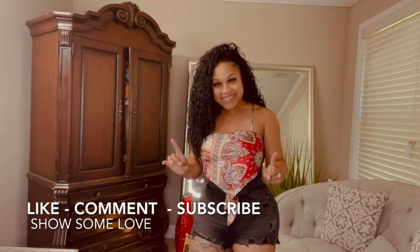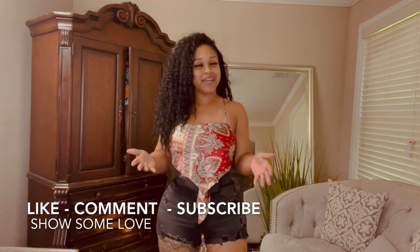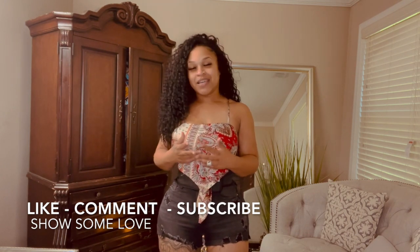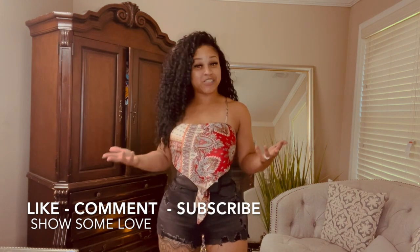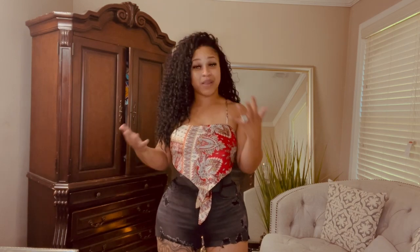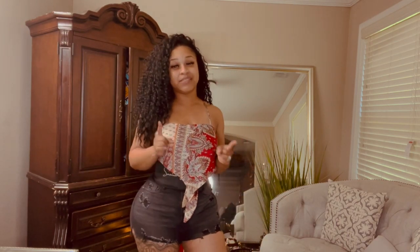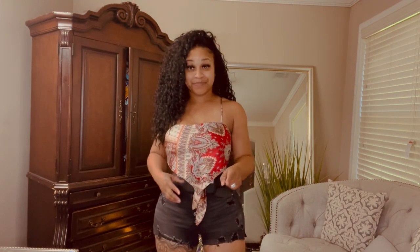Please everybody like, comment, and subscribe — I love that. Just a heads up: if you're negative, anybody who knows me and follows my journey knows I don't do negativity. If you're negative I'm just going to block you. I always encourage my women and my kings — you be the best you, don't let nobody tell you otherwise.